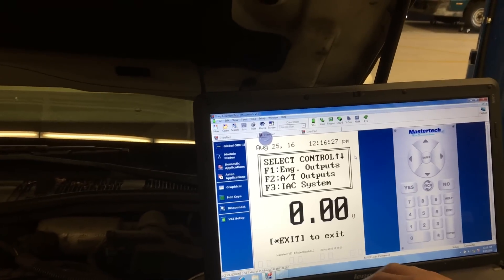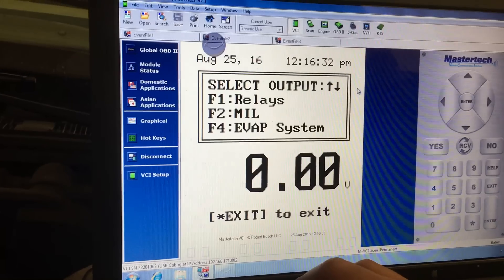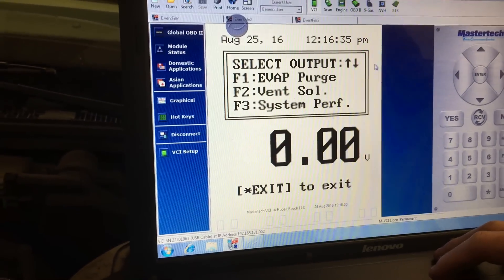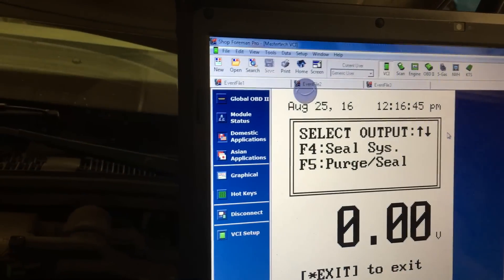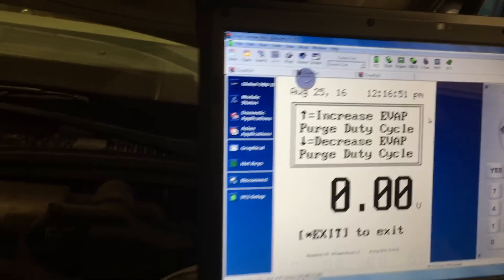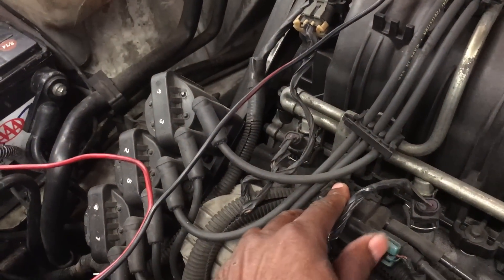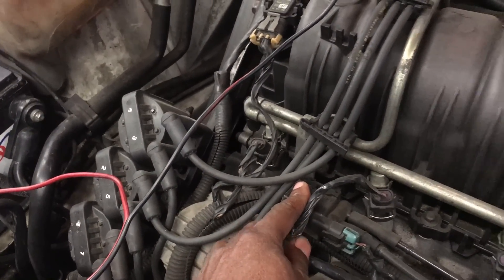Right here I'm showing the student how to operate the scan tool to pull the system into a vacuum. Also, I'm going to try to find the vent valve and purge valve — I'm going to turn it off and on and listen for the clicking. This is my way to determine where the purge valve is by turning it off and on and listening for a click.